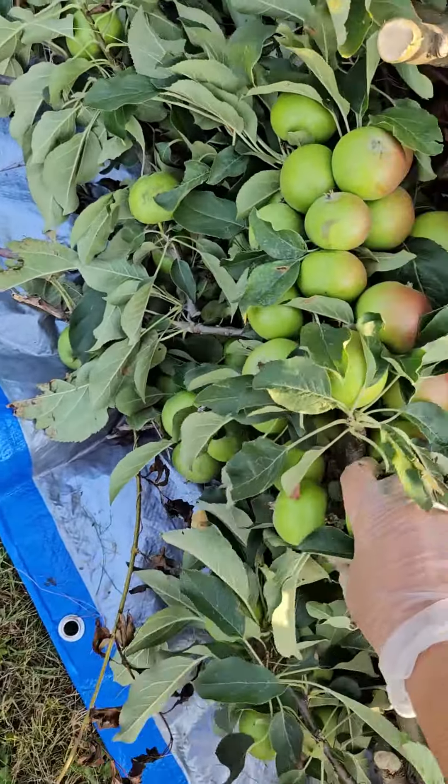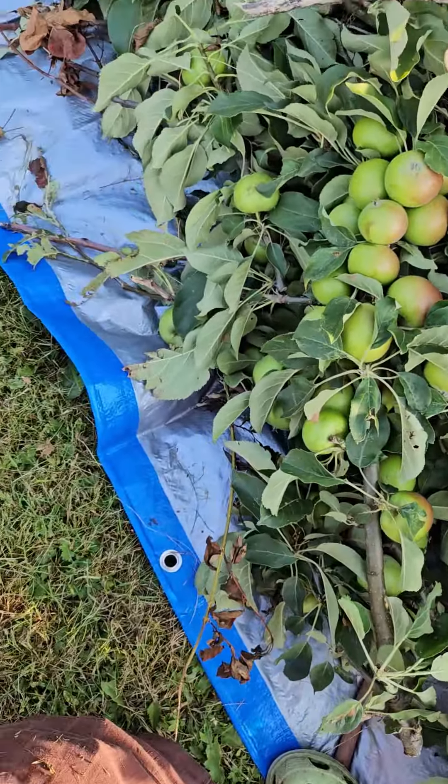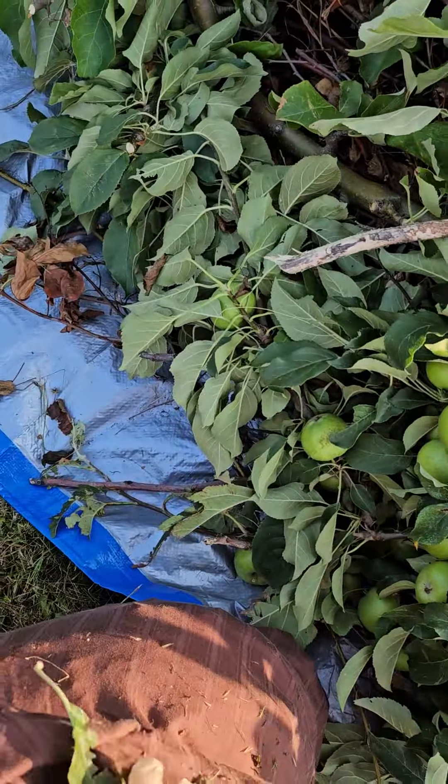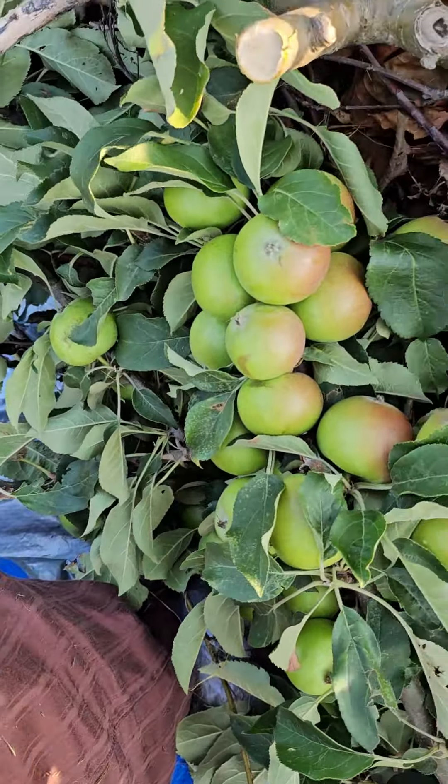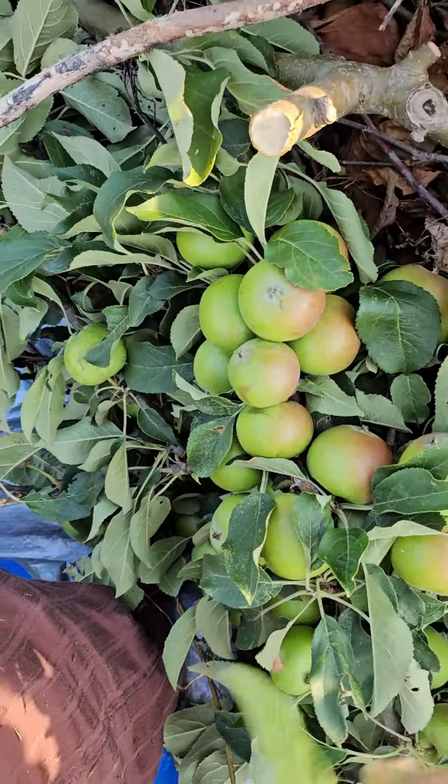My husband has trimmed down the apple tree and cut some apples out, so we can also use all these apples. They are very useful for making fermented water — our compost tea. So we're going to add some of these as well.